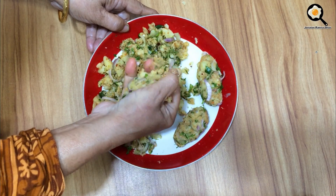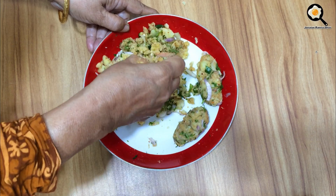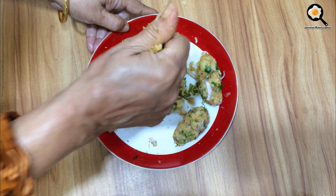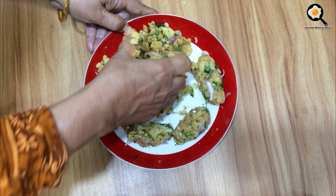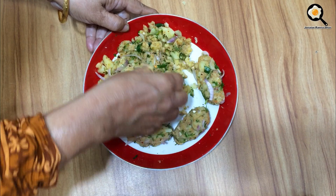I will make the egg dough with the egg. Let's try the egg dough with the egg.